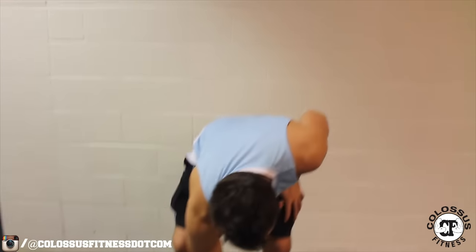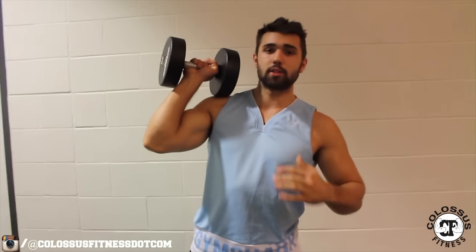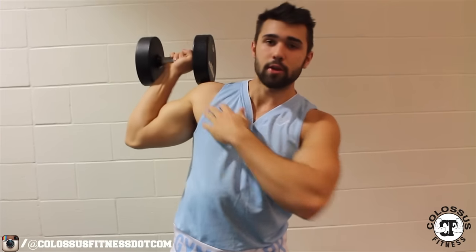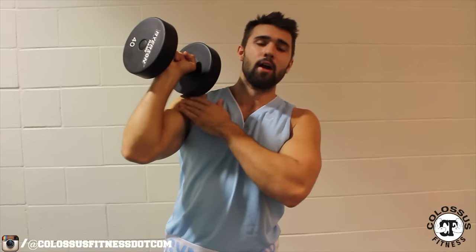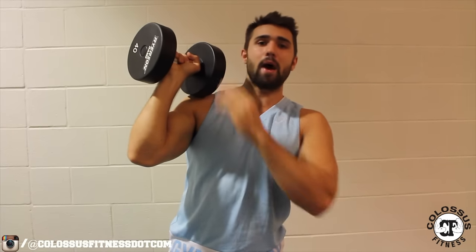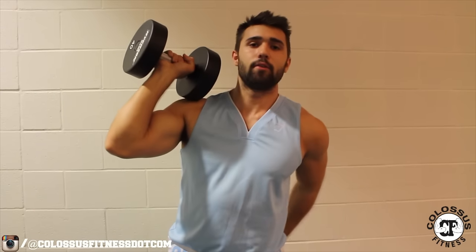To perform the one-arm shoulder press, all you got to do is grab one dumbbell and put it up here. An important thing is your positioning. When you're pressing you shouldn't be out here — you're leaving your shoulder very strained and this isn't very natural. It should be padded here, about 50 degrees. It's touching my shoulder and I have a good grip in the middle of the dumbbell.